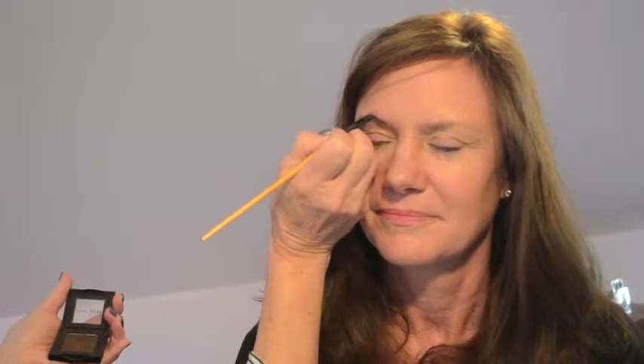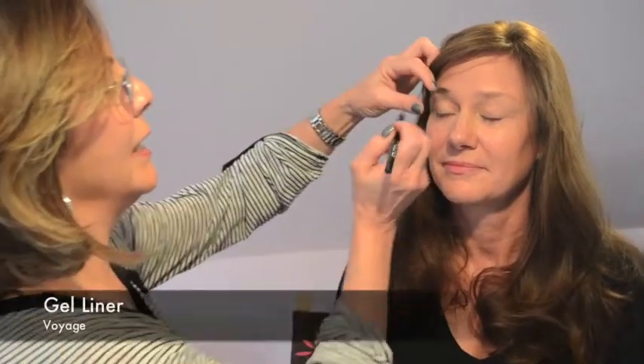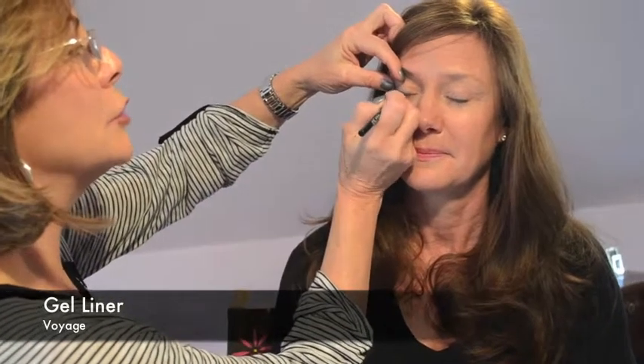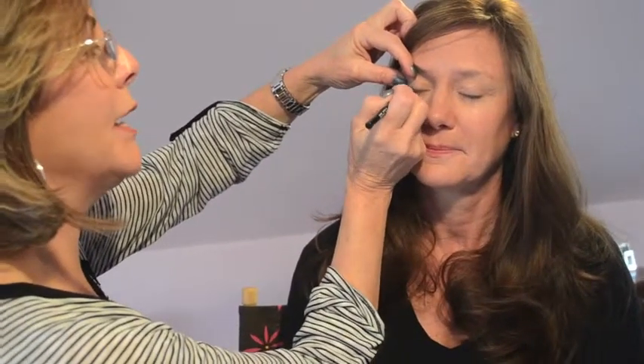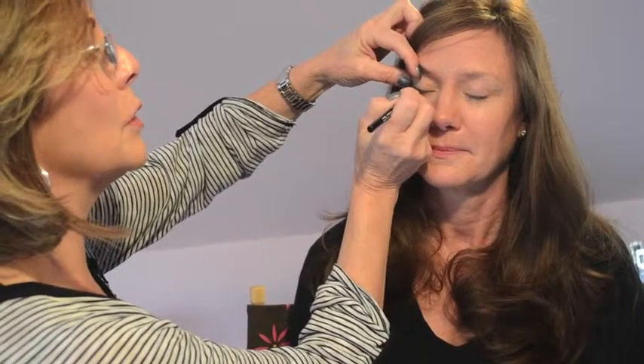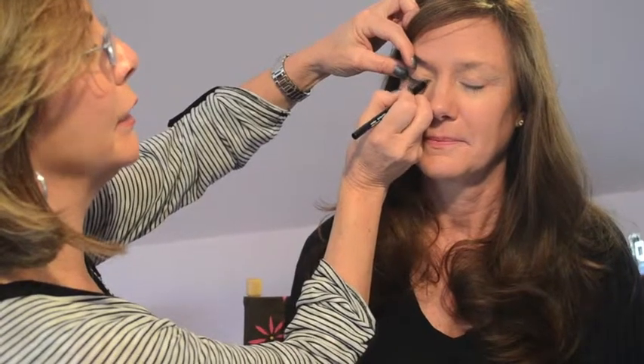Danielle has got a beautiful face anyway, so we're just really trying to enhance her own natural beauty here. Look at one brow against the other. We're going to do a little bit of liner, and the liner I have chosen is called Voyage — it's a blue. Just kind of stipple it on right above her lash line. This is a really pretty color for spring, and brand new.